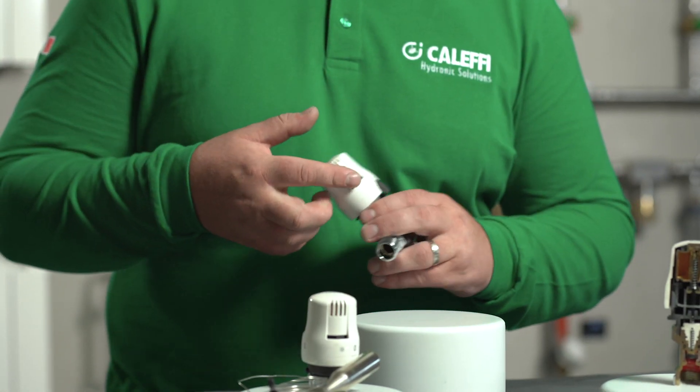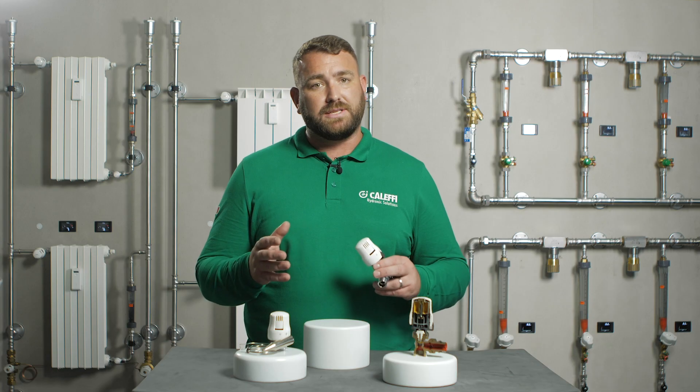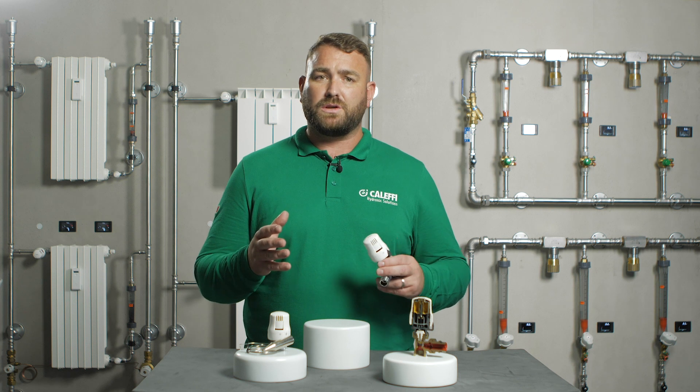The frost setting also prevents the radiator and pipework from freezing and causing damage from flooding to floors, coverings and structural items. It must be noted that for the frost setting to operate, the heating system must be switched on.